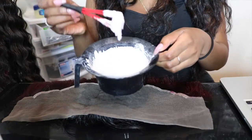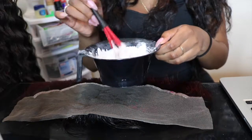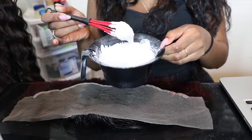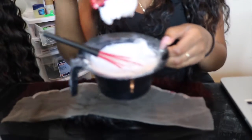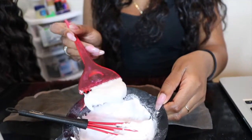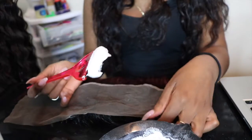What you want to do is use two to two and a half scoops, then slowly pour in the developer and mix it. What you want to get is a very thick consistency that doesn't drop off the brush — that's the key — because you do not want the bleach to seep through the lace.